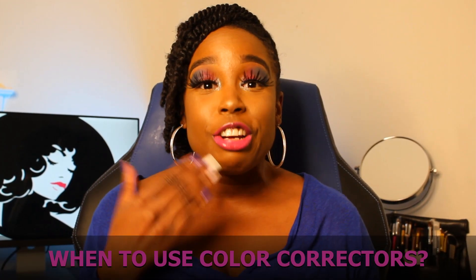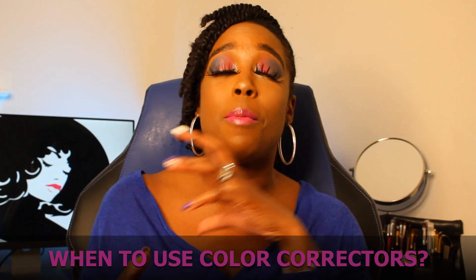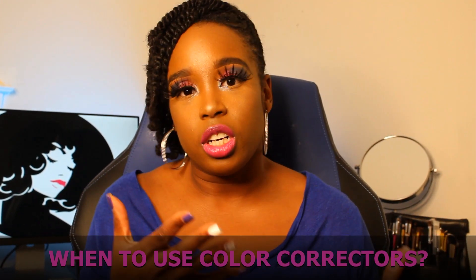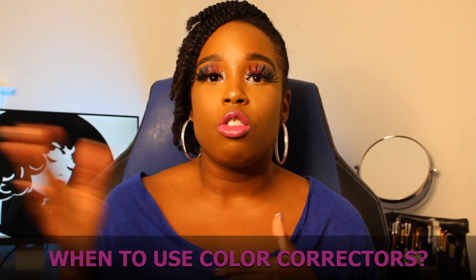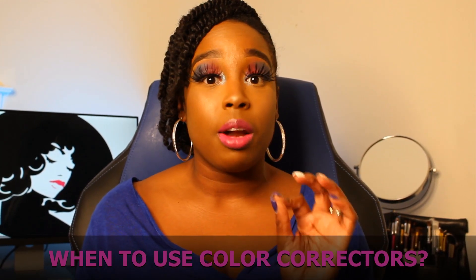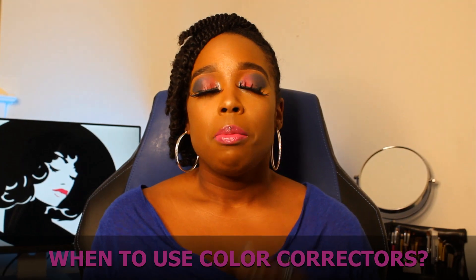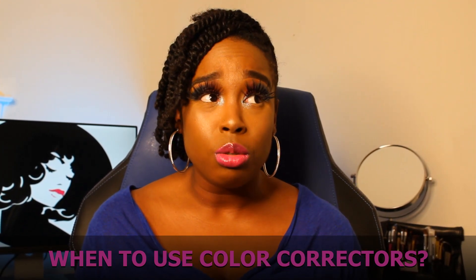You're probably wondering about the 'how' — well, I kind of already covered that. You want to make sure you use the color correctors before your foundation. Remember it's a concealer, but you're not trying to highlight it — you're trying to mask it or make it smoother so the foundation covers your full face and makes it all one color and skin tone. Once you apply it, you've got to be quick and blend, blend, blend. It dries fast, and if you don't blend it out well, you'll see it through your foundation — I've made that mistake myself.